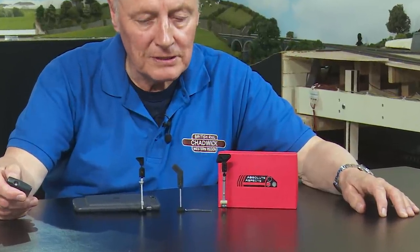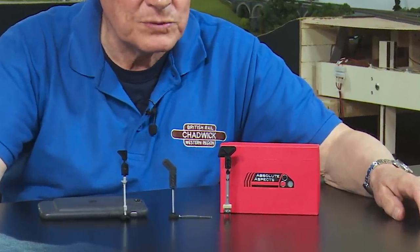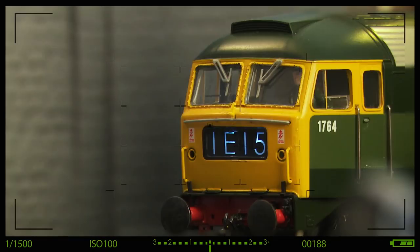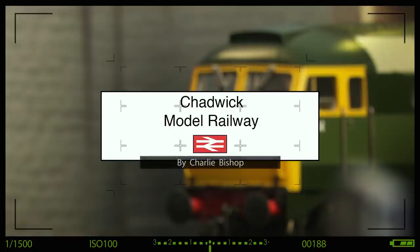Three similar products at three distinct price points, but which one is right for you? Hi, welcome back to Tragic Model Railway, I'm Charlie.